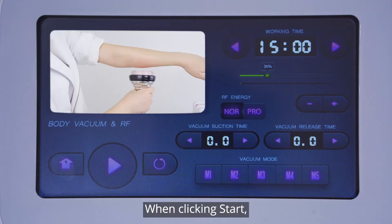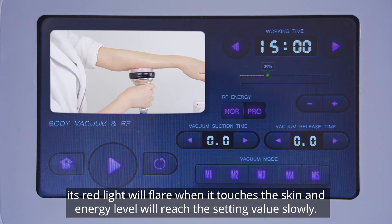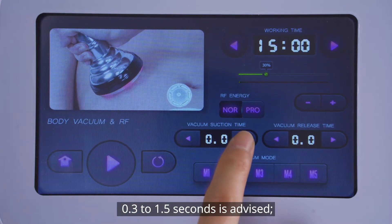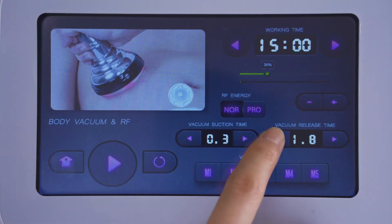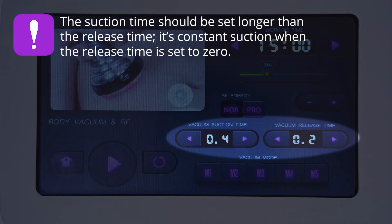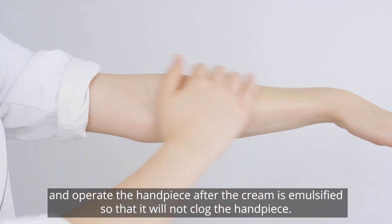Mode selection: NOR — when clicking start, the handpiece energy level will reach the setting value directly and the red light will be on. PRO — after clicking start, its red light will flare when it touches the skin and energy level will reach the setting value slowly. Suction time range is 0.0 to 2.0 seconds — 0.3 to 1.5 seconds is advised. Release time range is 0.0 to 2.0 seconds — 0.0 to 0.8 is suggested. Attention: the suction time should be set longer than the release time. It is constant suction when the release time is set to zero. You must apply radio frequency cream evenly to the treated part before treatment and operate the handpiece after the cream is emulsified so that it will not clog the handpiece.